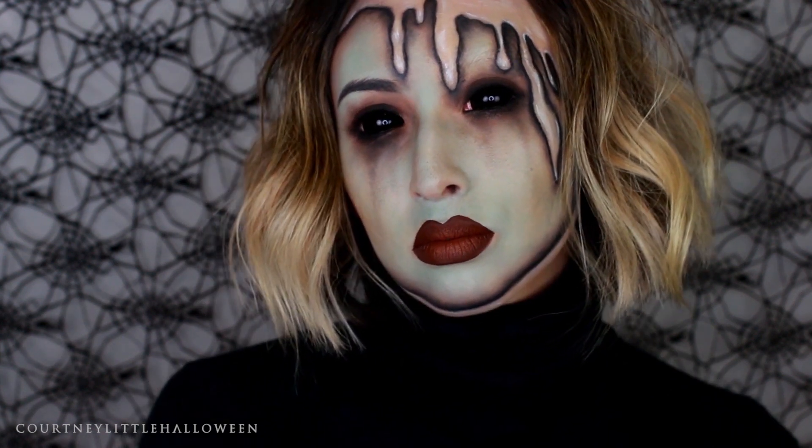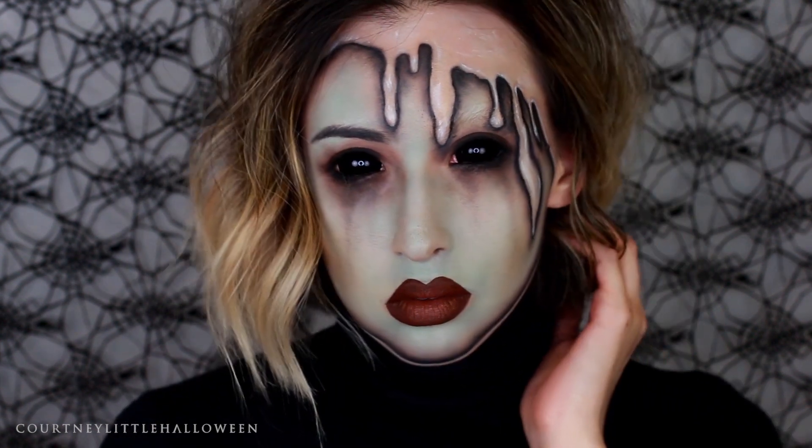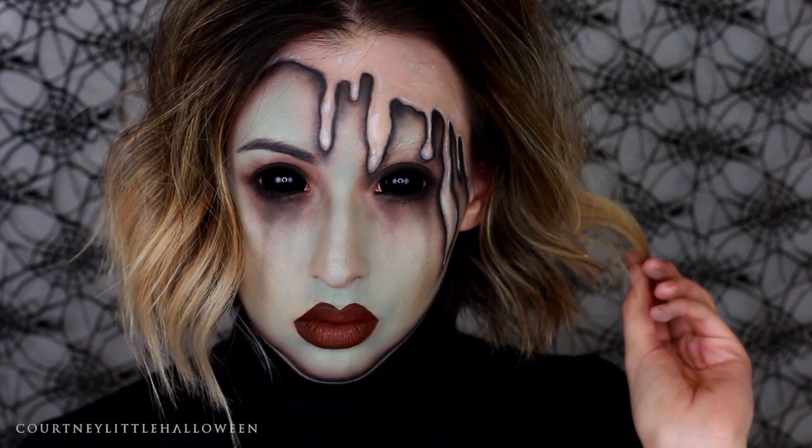I hope you guys enjoyed! Feel free to subscribe if you're not already, and hopefully I will see you tomorrow.